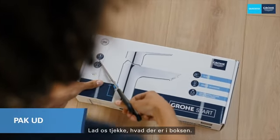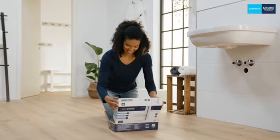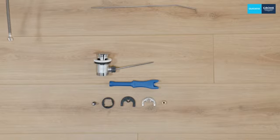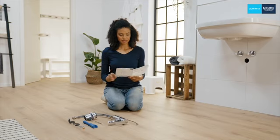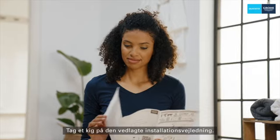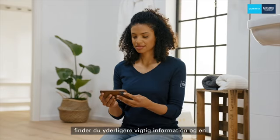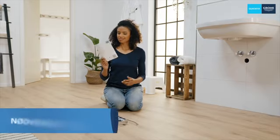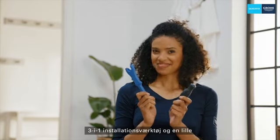First, let's check what's in the box. Take a look at the enclosed installation manual. Using the QR code you'll find further important information and eventually the installation video. In order to install your new tap, all you need is this three-in-one installation tool and a small Philips screwdriver.